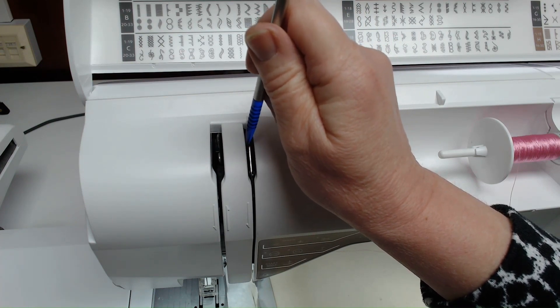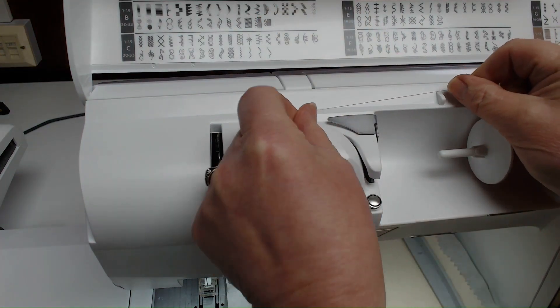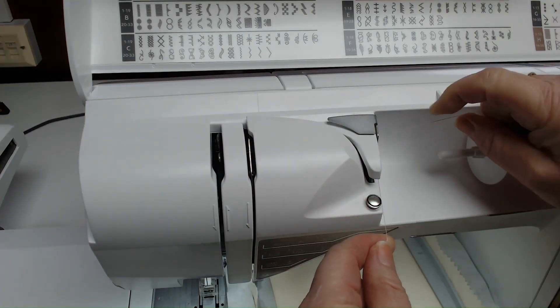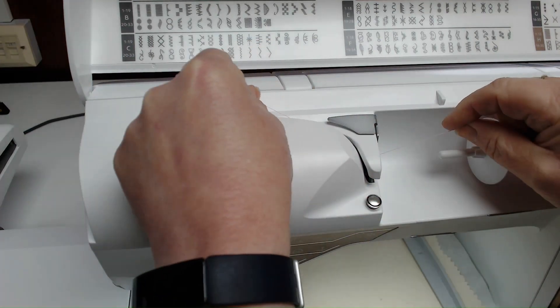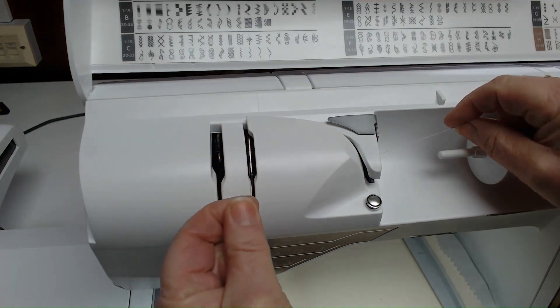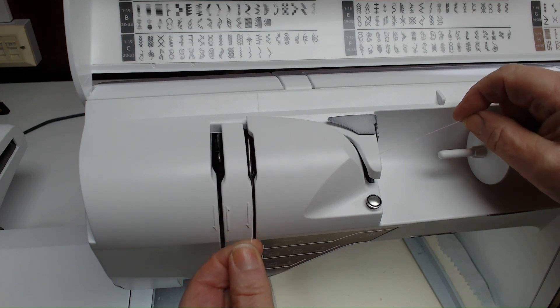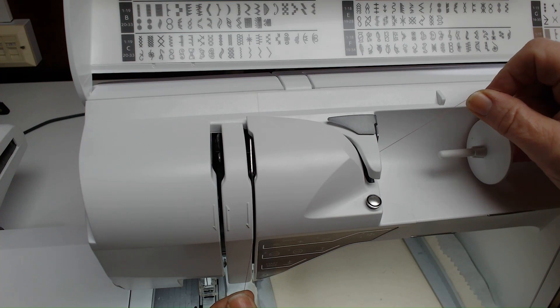I'm going to thread the machine now. Go around this top thread guide, then around this bottom guide, then across and down through those tension discs. With the foot up, you can go to the left or the right of the discs — it doesn't matter which side, as long as you're going into those discs.